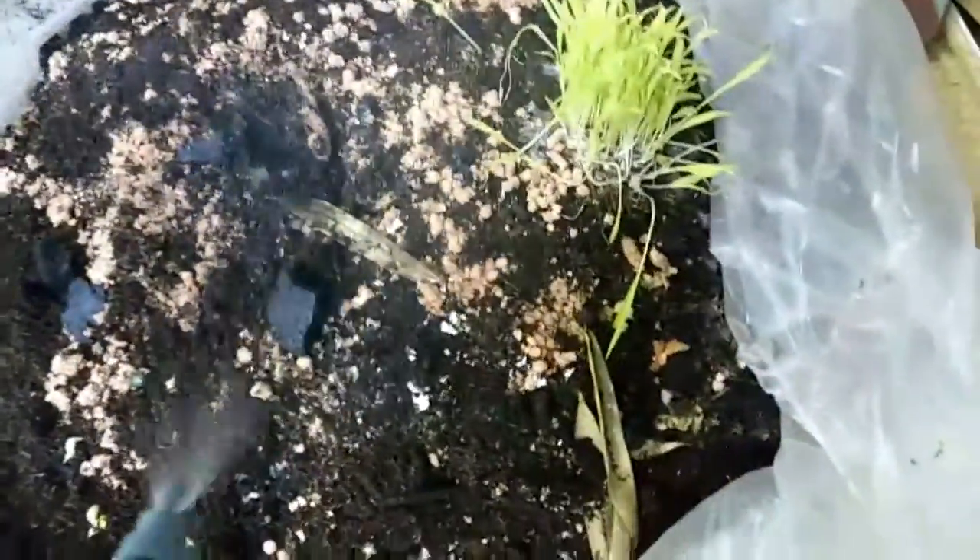I'm going to move it around a little bit and then spray a little of that water on there and they'll react to that.